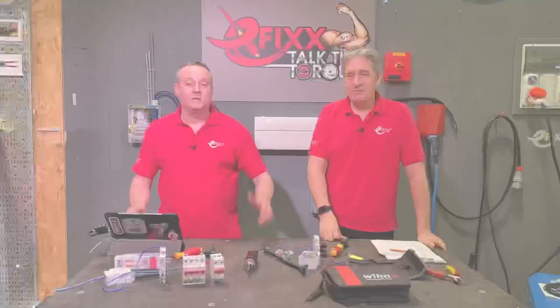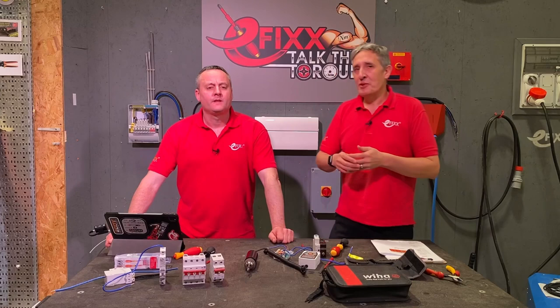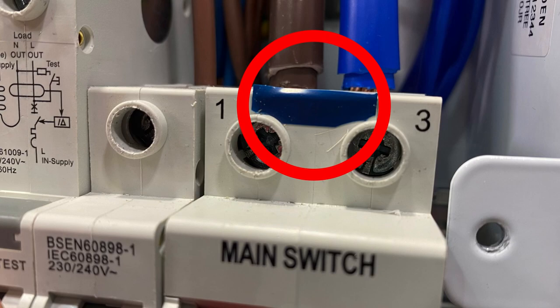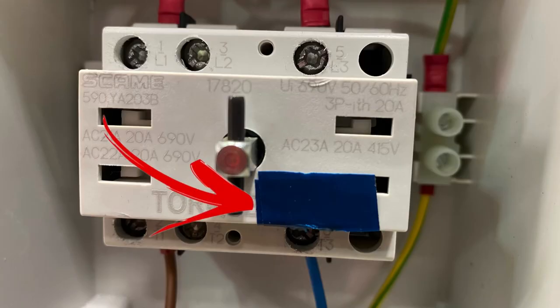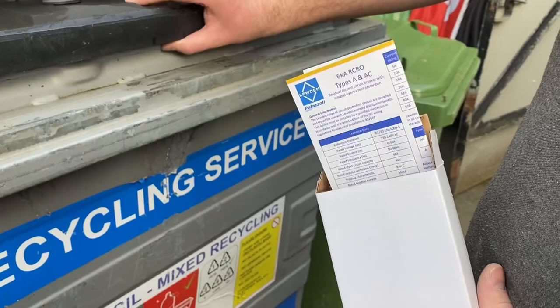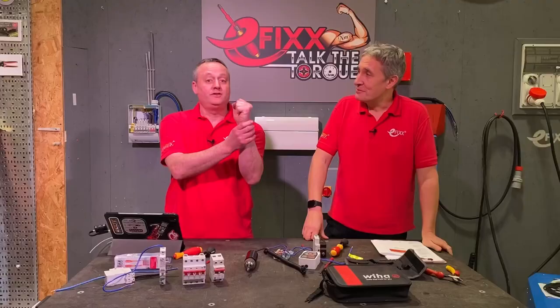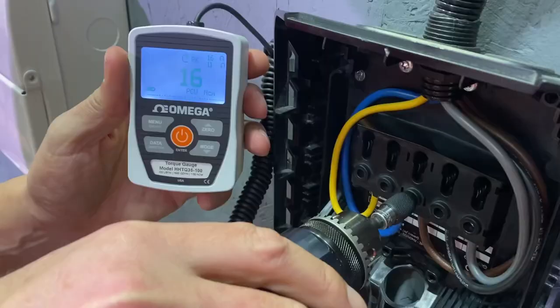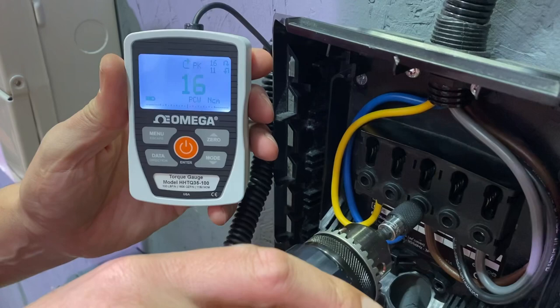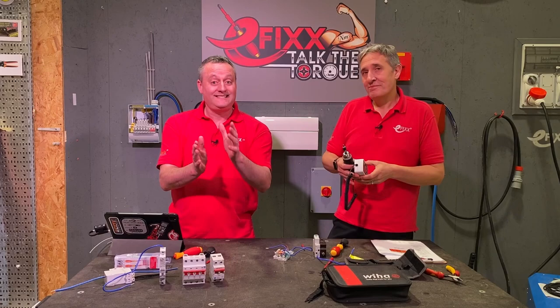Our contestants offer a wide range of ages, abilities and experiences. In Round One of Talk the Torque, we are not going to tell any of our contestants the torque settings required by the equipment. Where a setting might have been visible on the front of the device, we've blanked it out — mimicking the typical site scenario where torque values are missing, hidden, or the instructions have been thrown away. To validate results, we've brought in a device from Amiga Engineering that can precisely measure the amount of torque put into the screw heads.